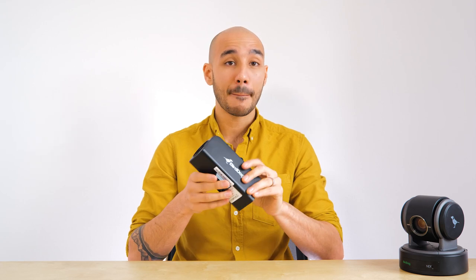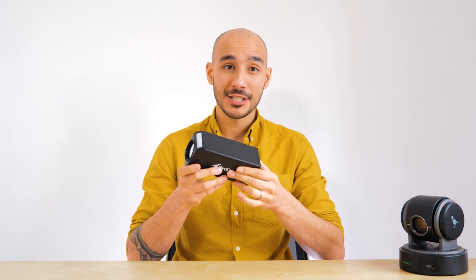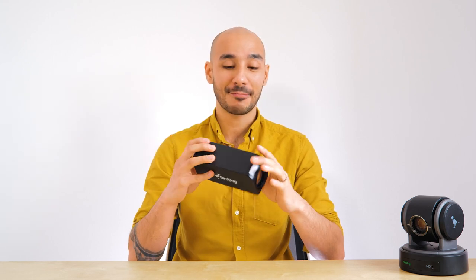It's a full HD block camera, so no moving external parts whatsoever, and it's all built around a rather hardy metal block casing. It does feel very solid — it's actually probably one of the most robust cameras of this type that I've certainly used.